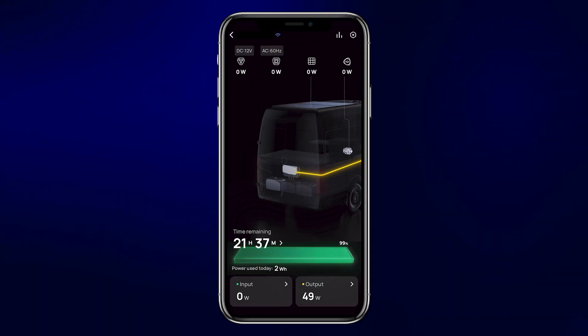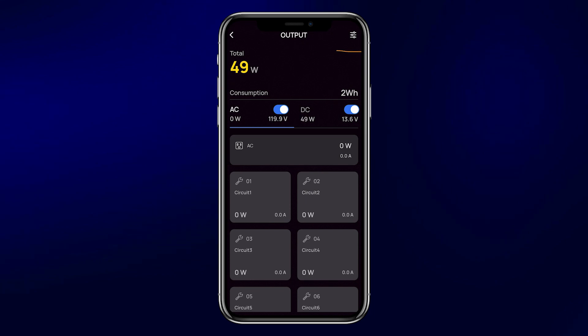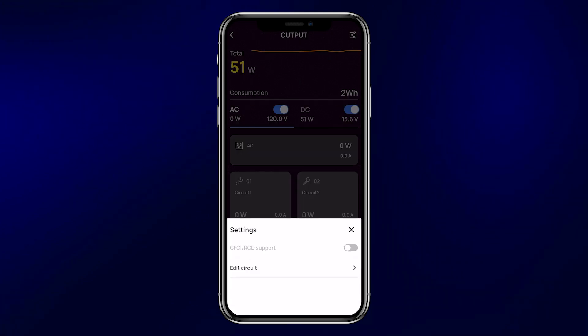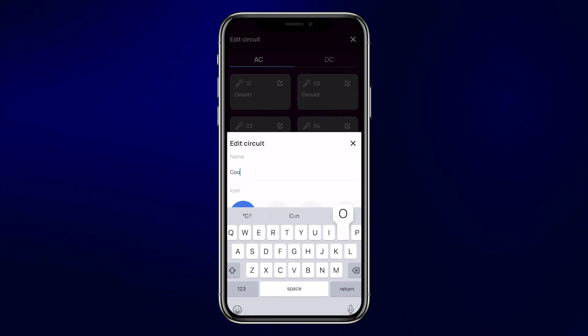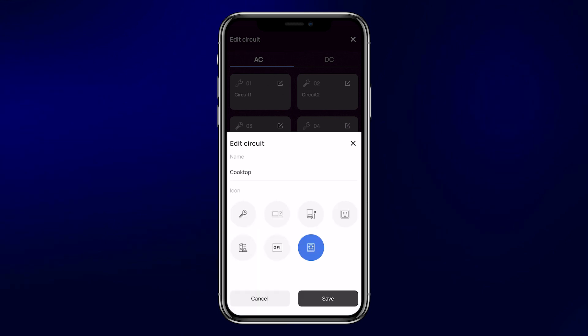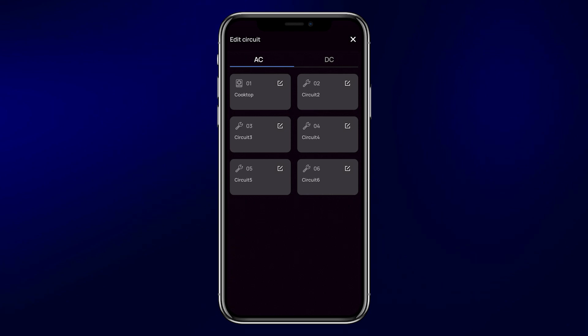Now let's look at the output screen. In the upper right-hand corner there is a settings menu — first take a look at the AC output. You can toggle the AC output on and off from here. It's a good idea to turn off the AC circuit when you're not using it, because the inverter in the power hub will be pulling power just to keep the AC current live, which is an unnecessary power draw. You can also edit each of the circuits, give them a new name, and select from a list of icons to make it easier to identify which loads are on each circuit. Each AC circuit is controllable from both the touchscreen and the phone app.